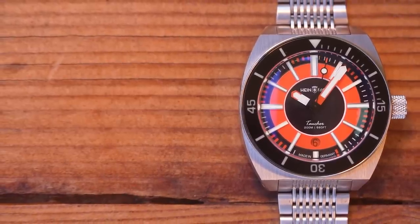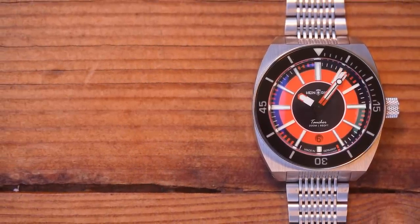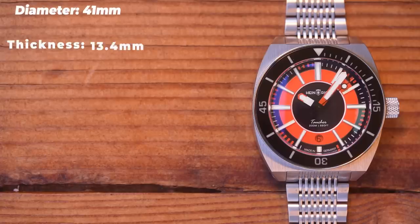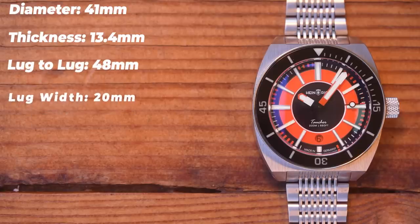Both watches have exactly the same dimensions. I prefer the orange, so that's the one I'm showing you here: 41mm in diameter, 13.4mm thick, with a lug-to-lug of 48mm. Lug width is 20. You can see those big broad shoulders on the case. The bracelet tapers down to under 18 and then back up to just over 20mm, with a fairly chunky clasp.